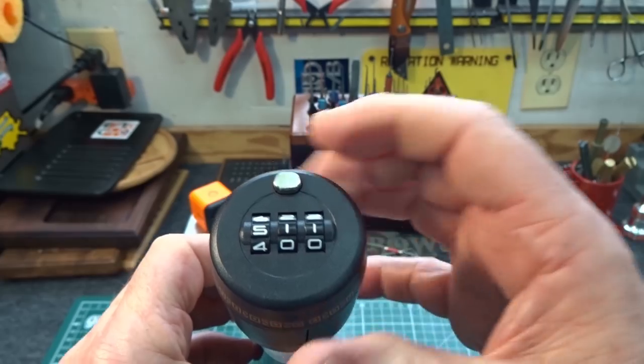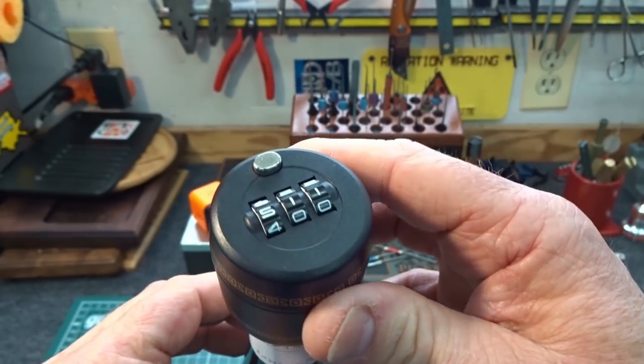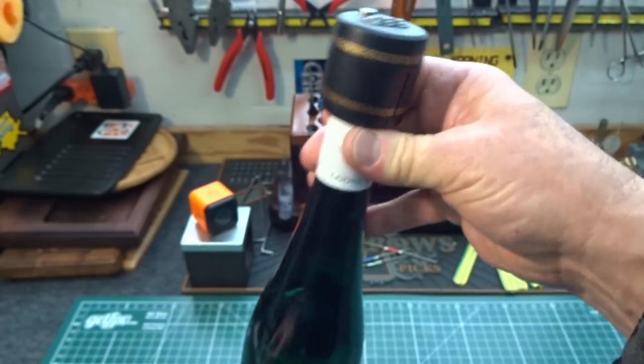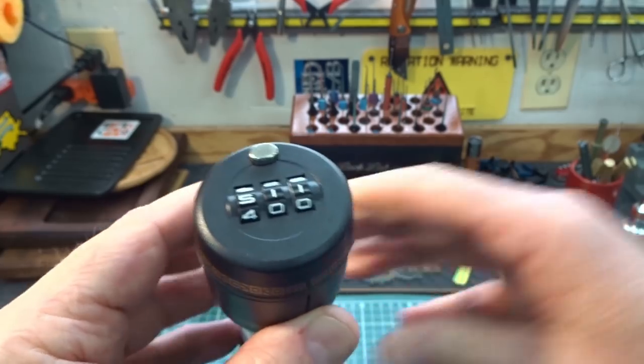It's a simple three-digit combination. It is plastic, so it really couldn't be designed to secure bank vaults — more or less a little bit of liquid gold. So I thought I might bring it in here and see if we can't figure out how to get into it.